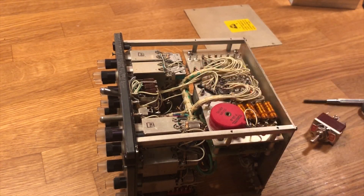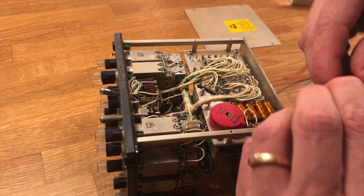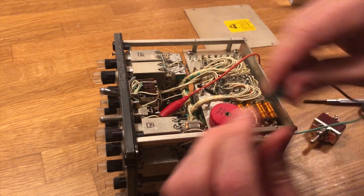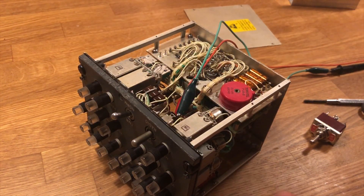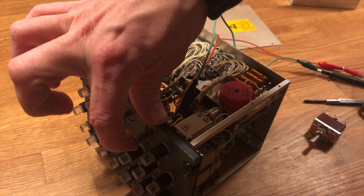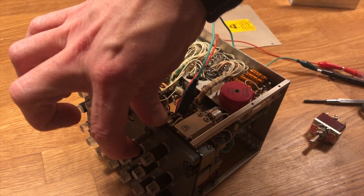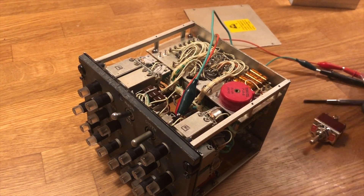I found a multimeter and connected the wires to the switch to test my theory. When I flick the switch down, you should hear a beep from the multimeter — and you can hear it. But watch what happens when I release the switch: the beep disappears. So apparently it's not the switch that's faulty.